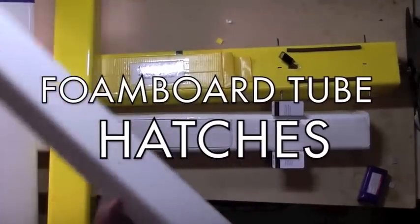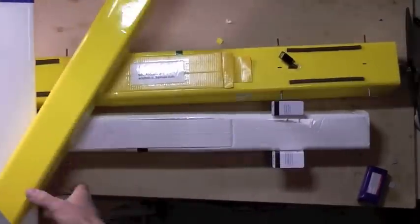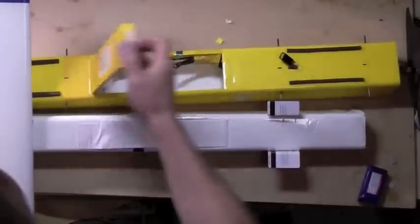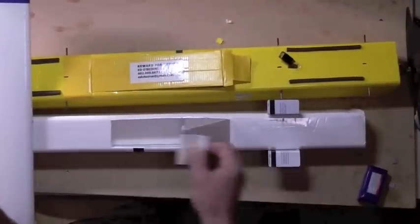Here's a video to give you some ideas about cutting hatches into your foam board fuselage tubes like this, in order to get your battery in and out and how to service your electronics. There's a million ways to do these — this is just one idea that works well for me on these tubes.